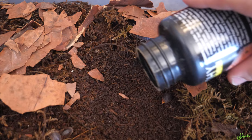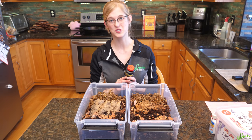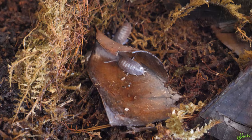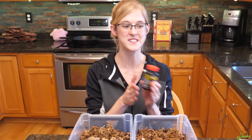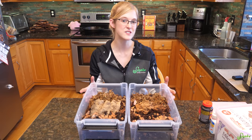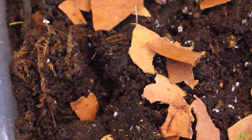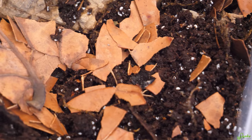Our giant canyon isopods are very hungry so we feed them twice a week, but for most cultures once a week should do it. Ideally, feed enough that they can consume it within about two days, then give them a couple days to clean up remnants before feeding again. The biggest issue with feeding isopods is actually overfeeding — too much excess food attracts unwanted pests, especially fungus gnats. If you run into gnats, feed less often so they run out of food, or add springtails — they eat fungus gnat eggs and out-compete them for food.